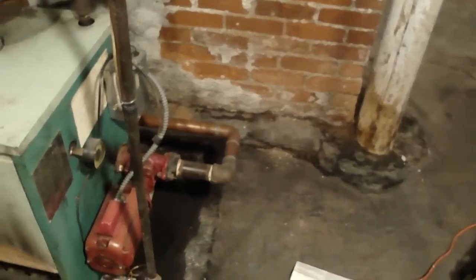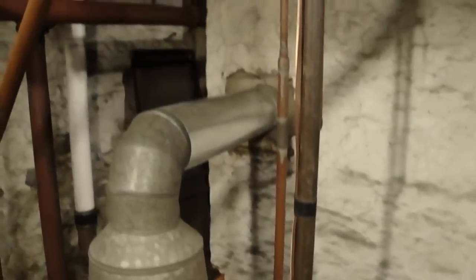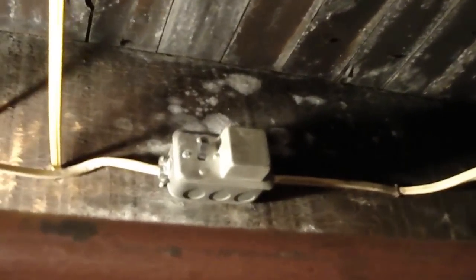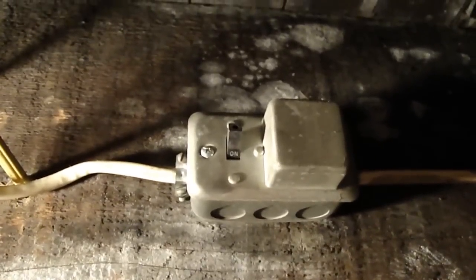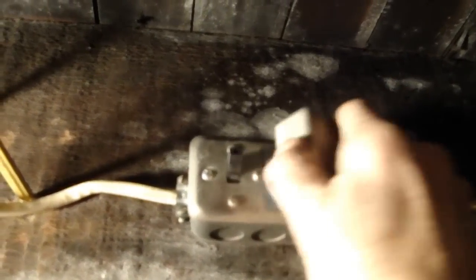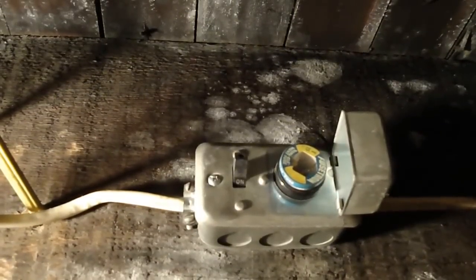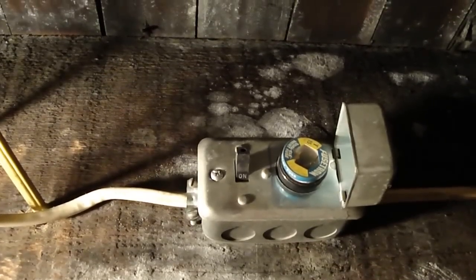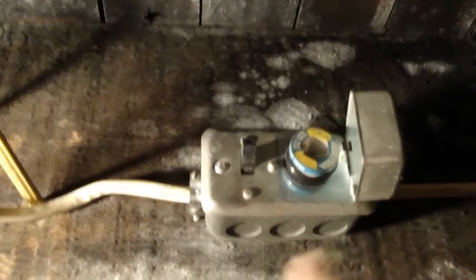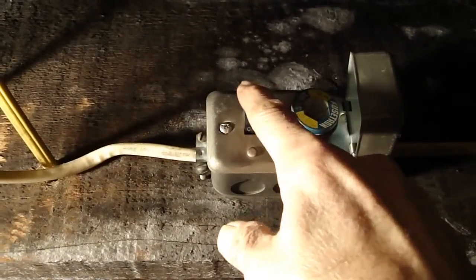First thing we're going to do is turn the power off to the boiler. If you follow me up here, you'll see we go up into the rafters where there's something called a fusedron. This is usually up in the rafters — all furnaces and boilers have them. It's a little electrical connection with a fuse inside. Oftentimes when a furnace or boiler stops working without notice, that fuse could be blown — it's real simple to change. There's also an on/off switch here, and I'm going to use that to turn this switch off.